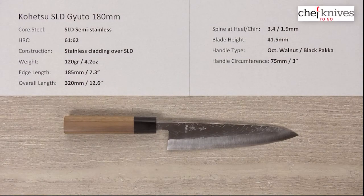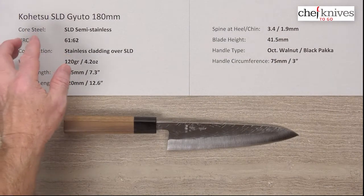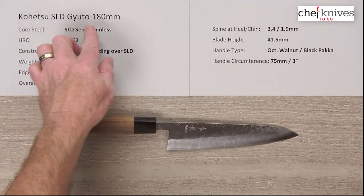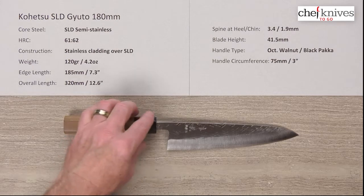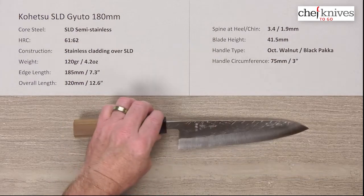Here we are once again with another Chef Knives To Go quick look product review, and this time we have the Kohetsu SLD Gyuto 180 millimeter knife.